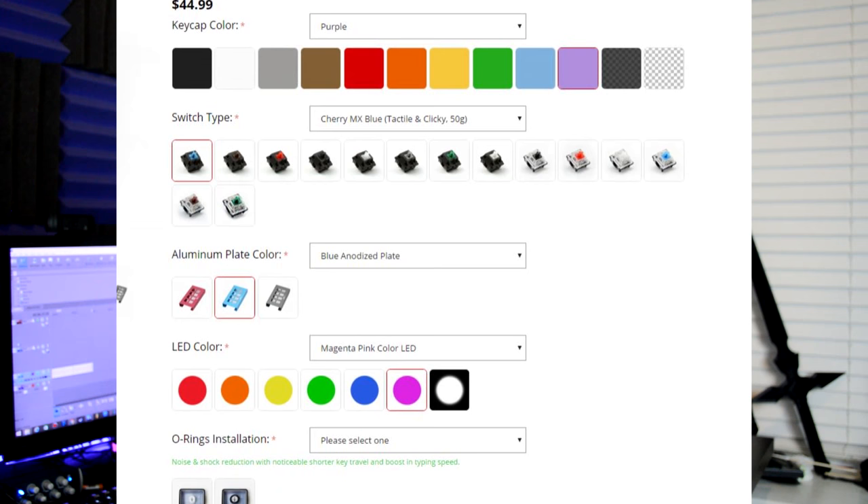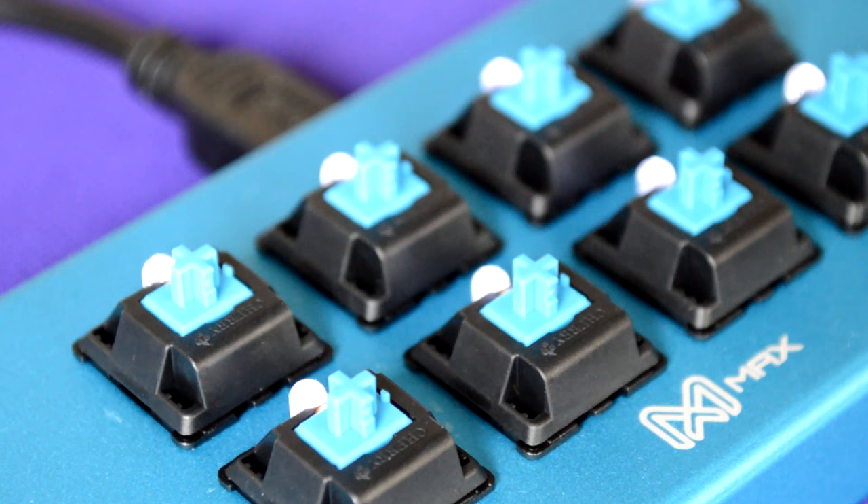That's one of the reasons it's probably a little bit higher price than you would expect for a little 8-button macro pad, but it's definitely worth it to be able to customize it exactly the way that you want it. I got my Falcon 8 with Cherry MX Blues, and as is customary on the channel, here's a quick sound test of the Cherry MX Blues in the Max Keyboard Falcon 8.